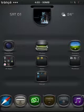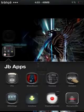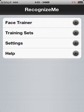So you can go ahead and install it. First, the app will look something like this. Face Trainer basically takes pictures of your face so it can recognize you. You obviously have to do that first.